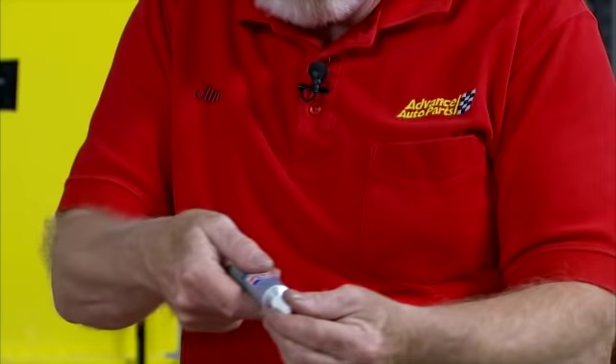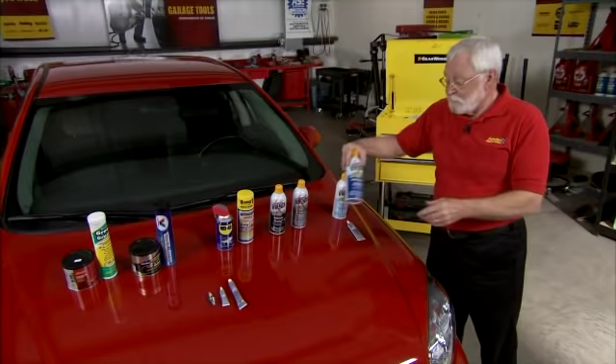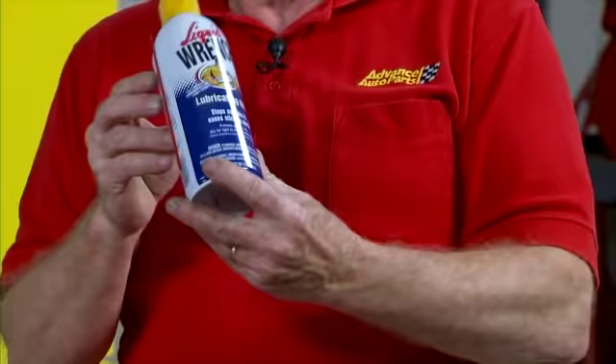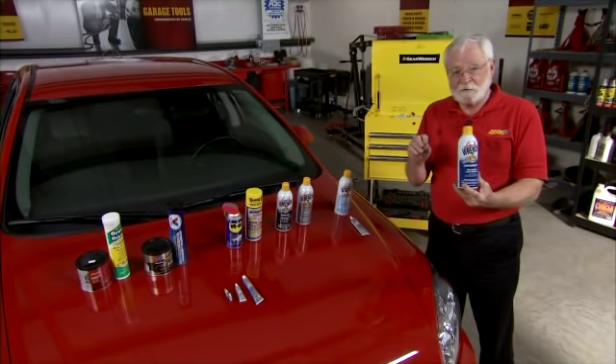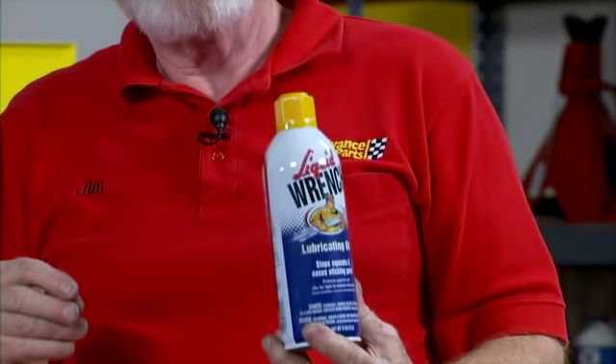We also have the same type of lithium lubricant in a tube for those who want to put it on in smaller areas and in specific places. This product is also a lubricating oil, but it leaves a wet film on the surface, so it's great for reducing friction on metal-to-metal moving parts. It's a good exterior product used for door hinges, hood hinges, and things like that.